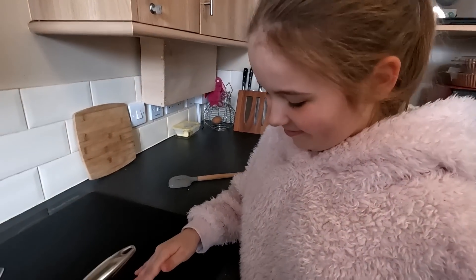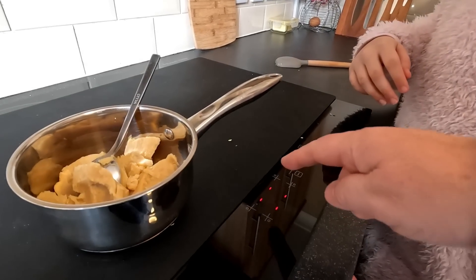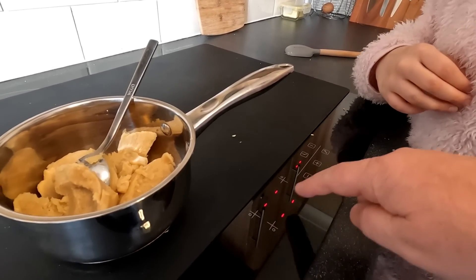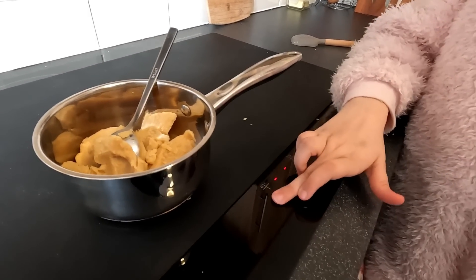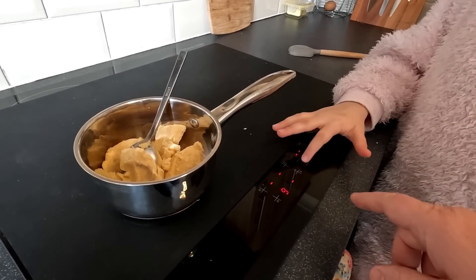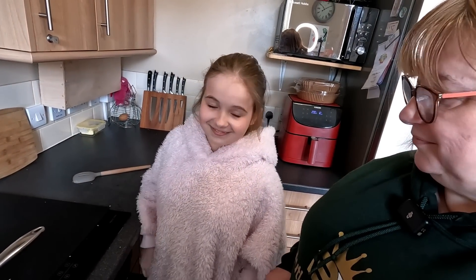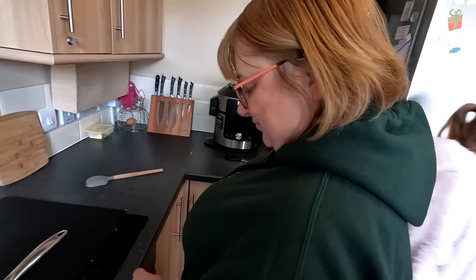Evie's going to come down. How do you turn it on Evie? Press this - that turns it on. Then these are your four pans. We can have that one there, so we touch that one. That's your plus and minus. We get it now, thank you. We've had a young lady come and teach us how to work it - we're not used to it Sharon, are we?